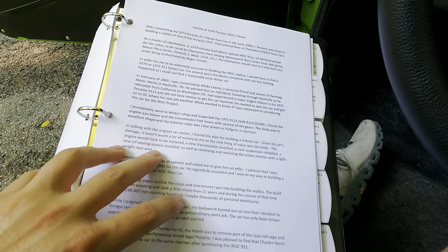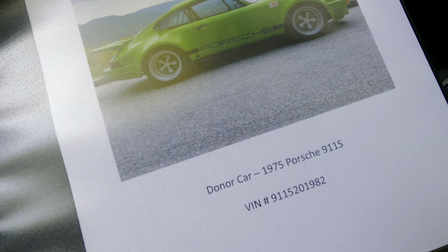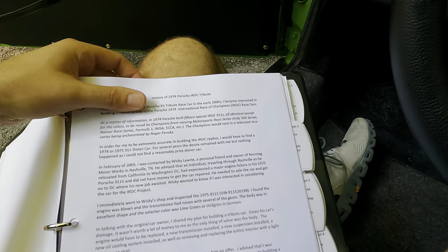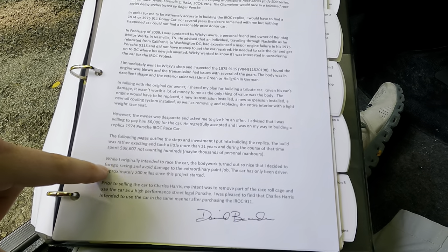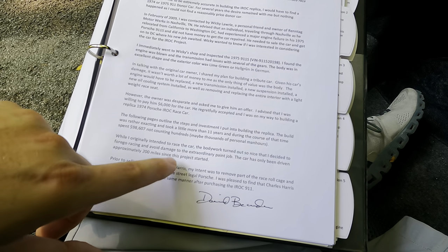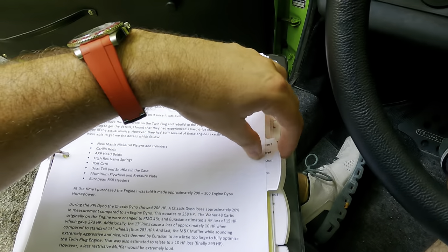I thought it might be fun to show you the book a little bit. This is an amazingly, amazingly well-documented car. It talks about the history, the racing series, how he actually got the original donor car, what he originally paid for it — $98,607 over 11 years — and mentions hundreds, if not thousands, of personal hours. It also talks about the engine, which I just covered.